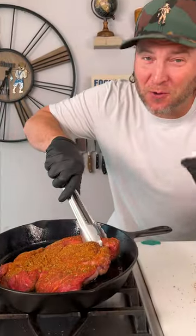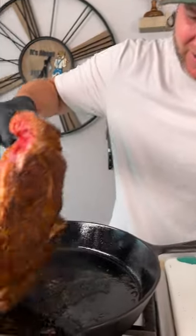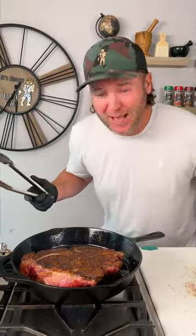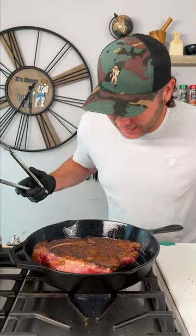It's been about four minutes — I want you all to see just how pretty this sear is. That is phenomenal. It's not burnt, it's an herb crust. Now our chuck is seared. We're going to set it to the side. Let's make that sauce.